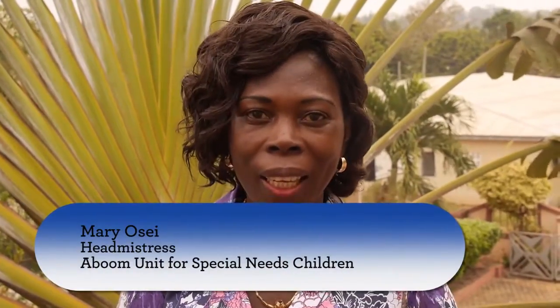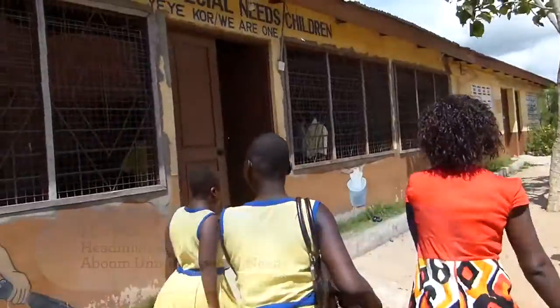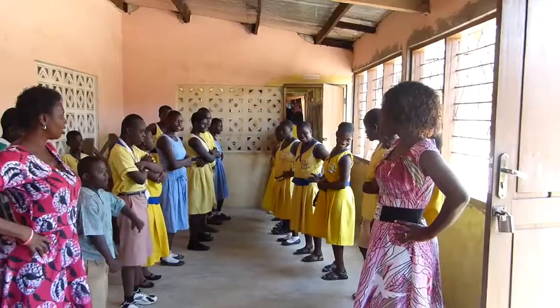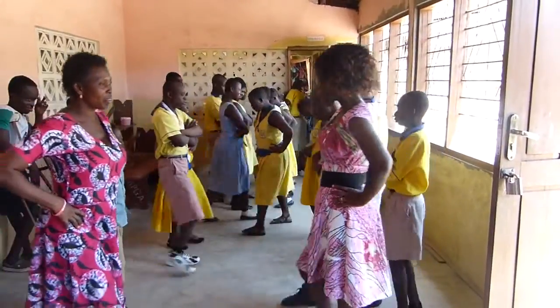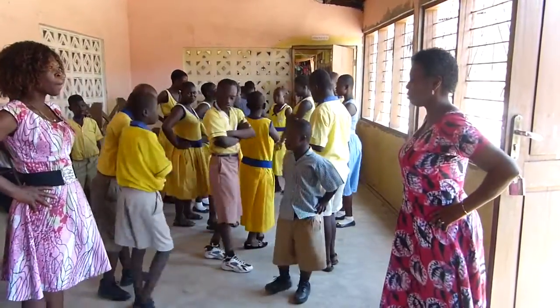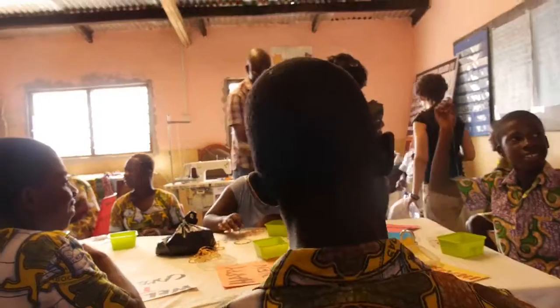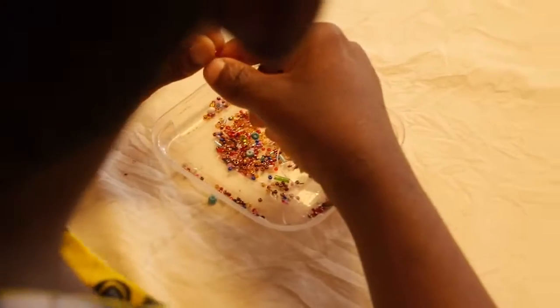I am Mary Osei. I'm the head mistress of ABOOM unit for special needs children in Cape Coast, Ghana. As part of the transition to work program for persons with intellectual disabilities, we have developed vocational skills to train these children to acquire skills for independent living. Sewing of fabric bags has been the major vocational skill we are doing in the school.